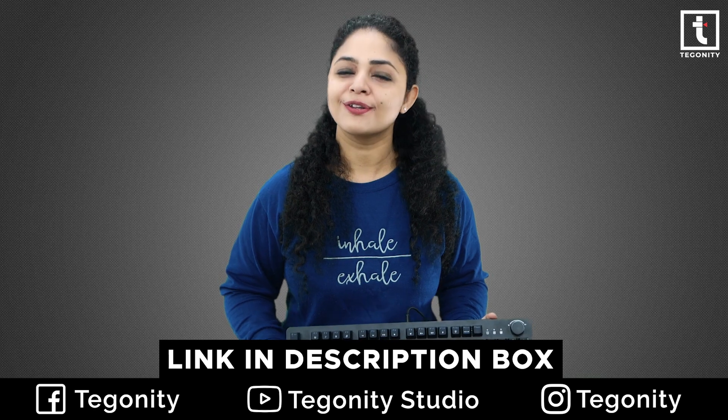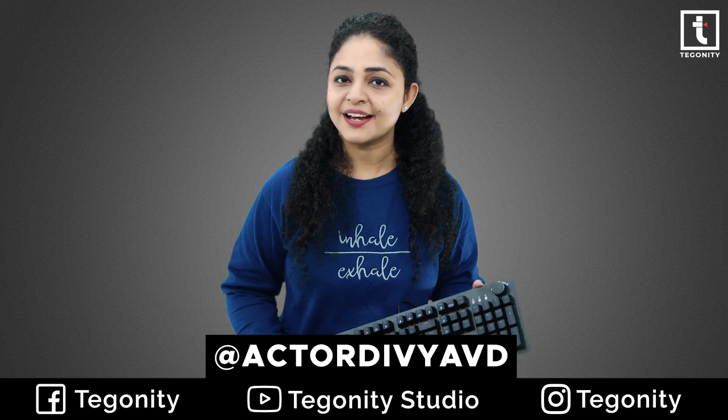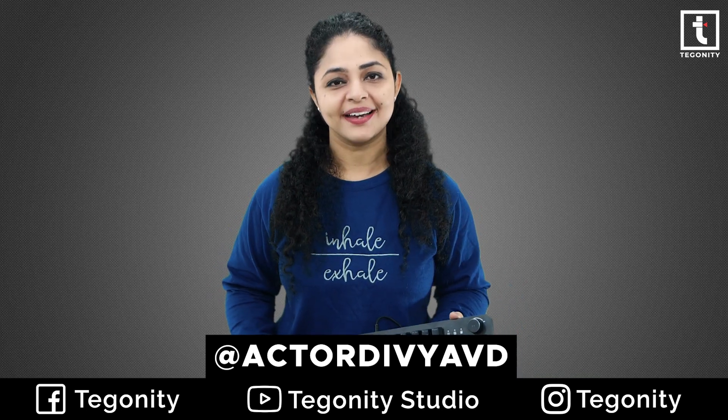So this is it for this video. If you are interested in more amazing product reviews, this is Devya from Teguniti Studio. We'll see you soon. Till then, goodbye and take care.